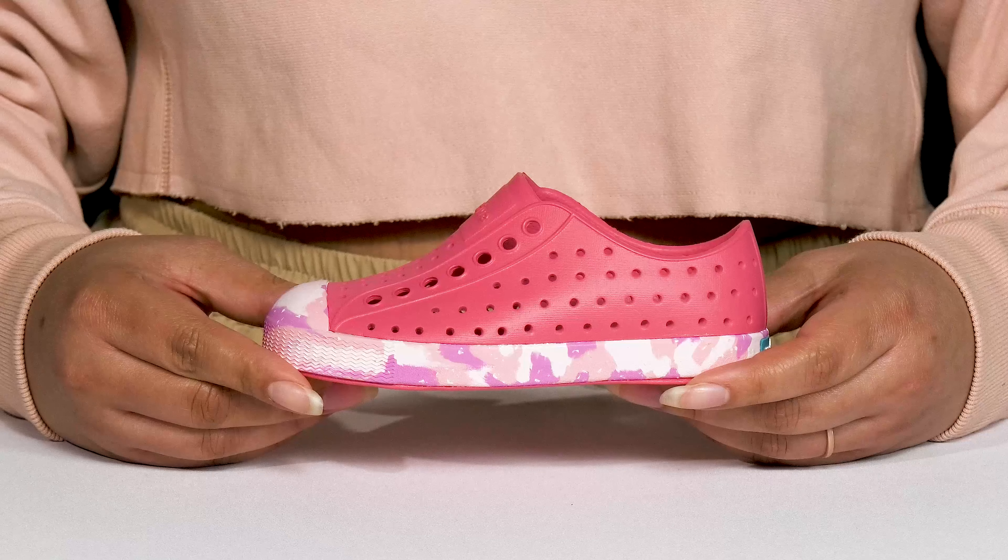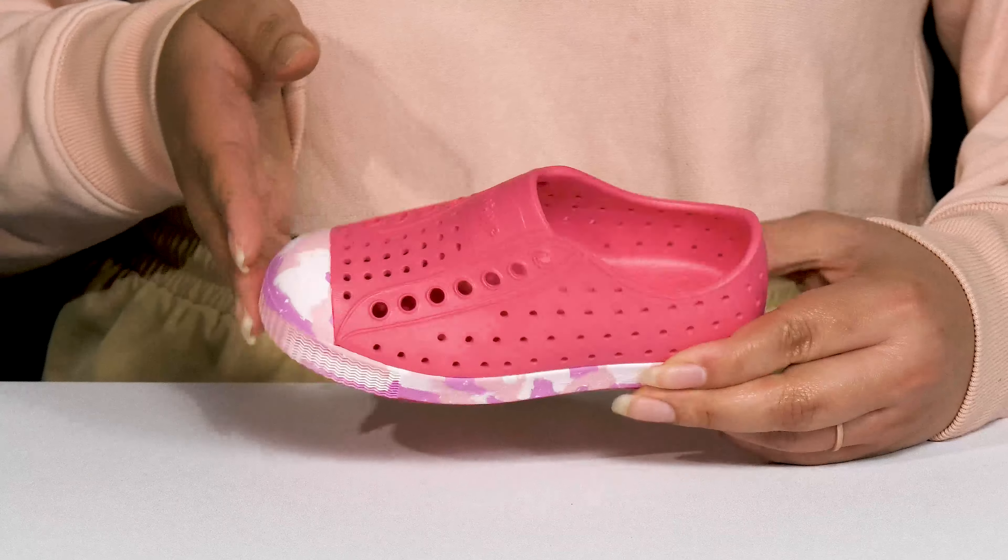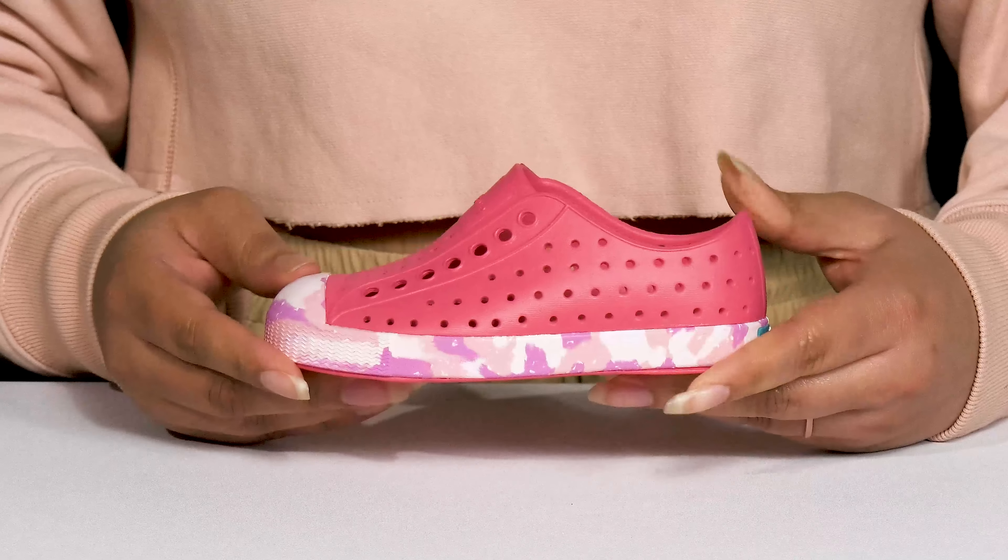The Kids Jefferson Sugar Light Marble Shoes by Nata feature a synthetic upper with a round-toe silhouette, and they have a wide opening for easy slip-on.